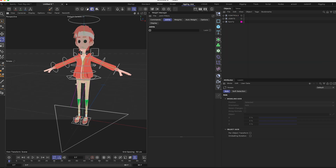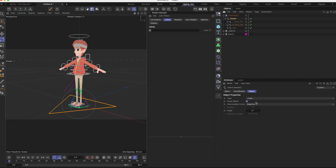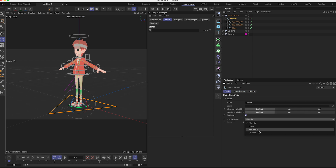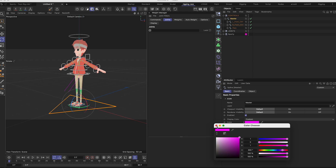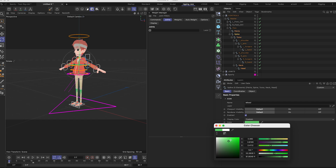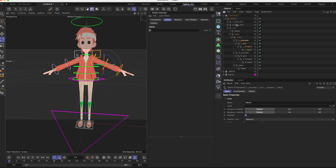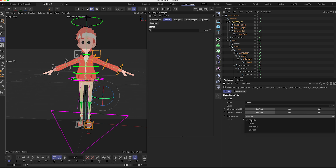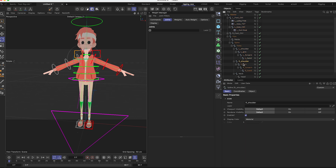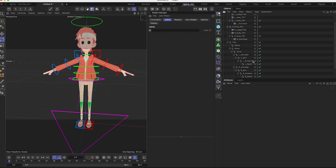If you want your rig to look professional, go to your controllers and give them colors. In Basic > Display Color: I like to put pink for the master and hips, yellow or green for the spine — in this case green — and for the right and left sides it's usually red and blue. All the left side controllers get red, and all the right side controllers get blue.